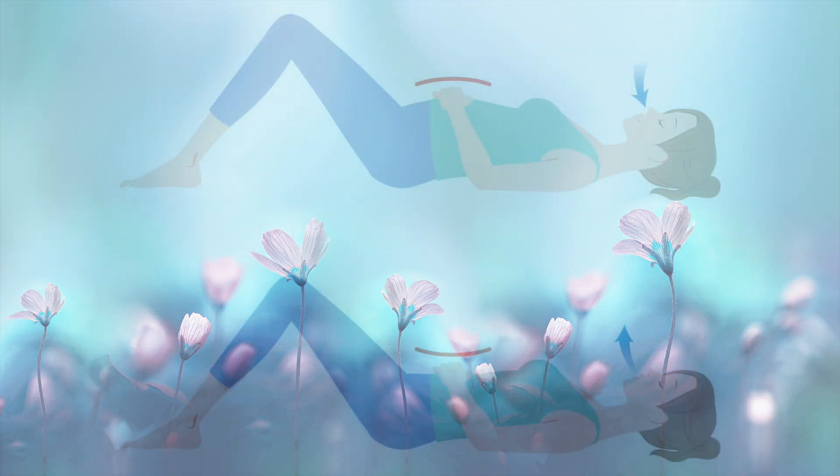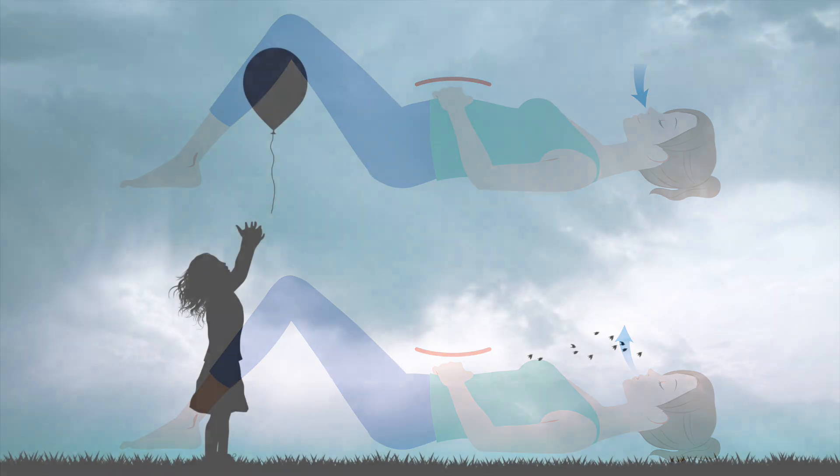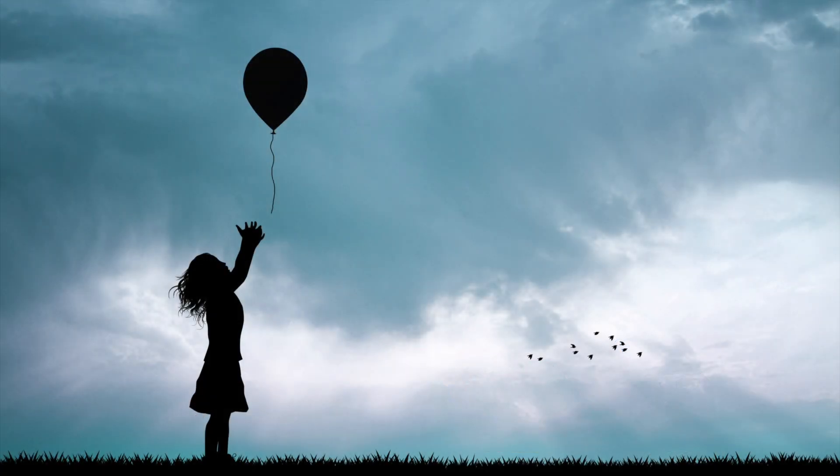Allow your body to fall into a natural pattern, filling the belly and exhaling out completely. Envision a balloon that is filling as you breathe in, and then the air is released as you breathe out with pursed lips.